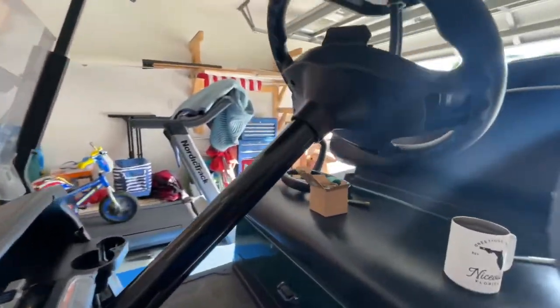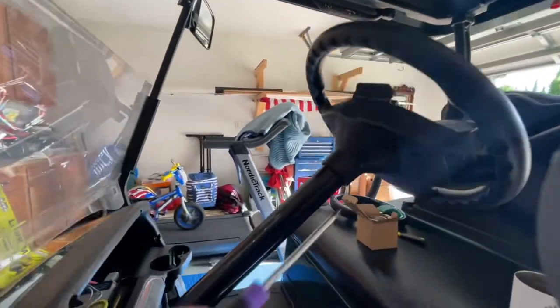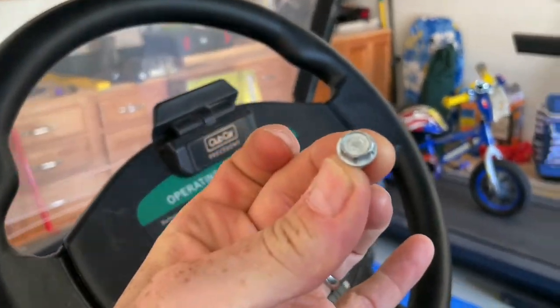Right up underneath the back of it are two bolts. When you look at videos on how to take these off, you'll see they're screws — but these are not screws, these are bolts.